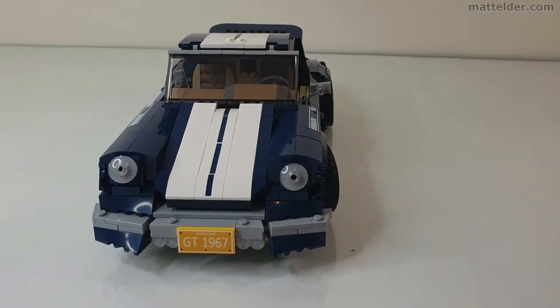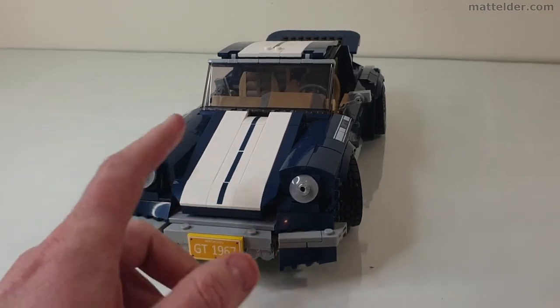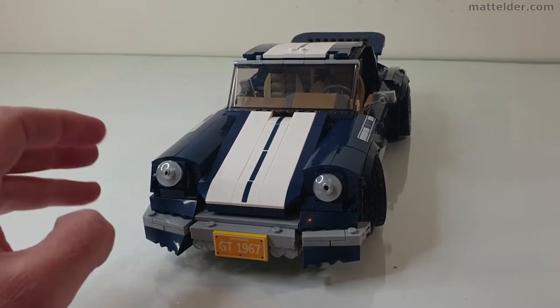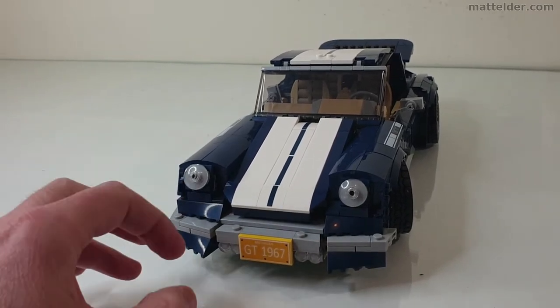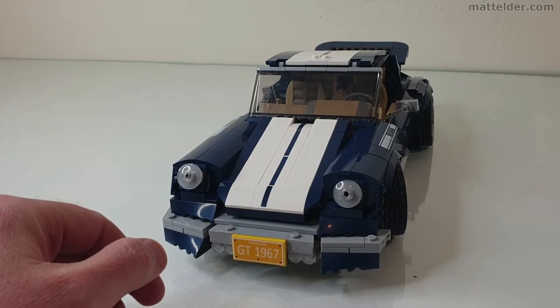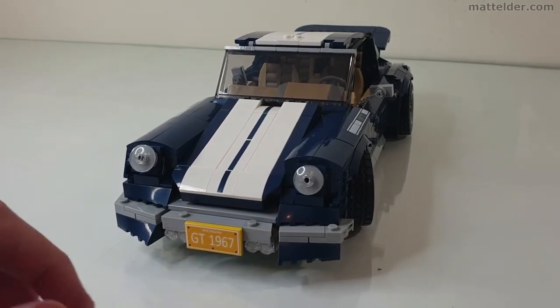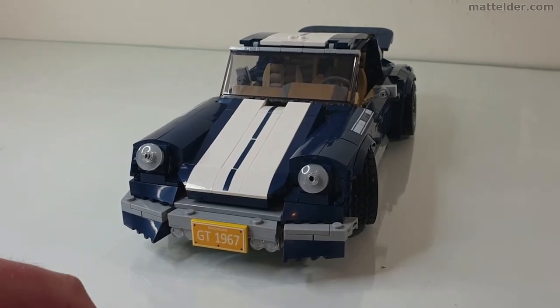The general build experience with this was pretty good as well. For the first three quarters, pretty much the whole thing as you're building, it's pretty straightforward. The instructions are really clear. It's about 400 steps. It's once you start getting to the latter quarter that you start seeing a few little weird things in the instructions. I appreciate these are fan designs and they don't have the full weight of a Lego team behind them and are also constrained by the parts.